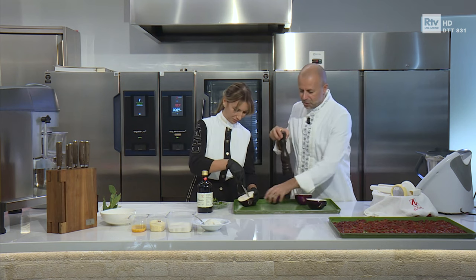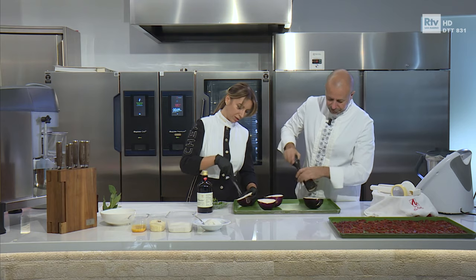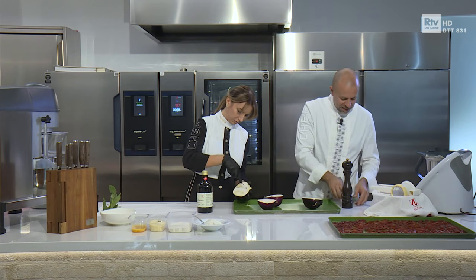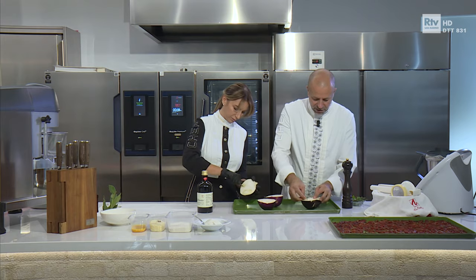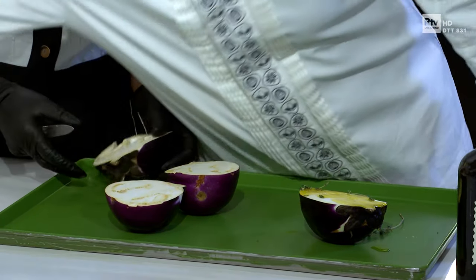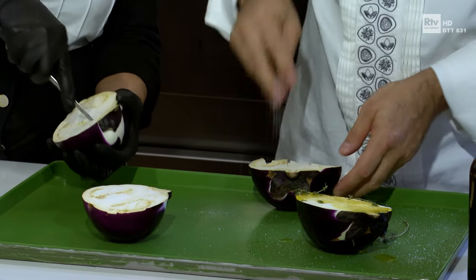Nel frattempo che tu mi hai fatto questo, io le vado a condire con pepe. Non devo tagliare sotto, vero? No, la pelle deve rimanere integra — solo far passare da queste fessure il condimento. Ci mettiamo un po' di timo sfogliato, che entri anche un po' dentro il condimento. E ovviamente olio generoso, perché la melanzana è una spugna, e sale.